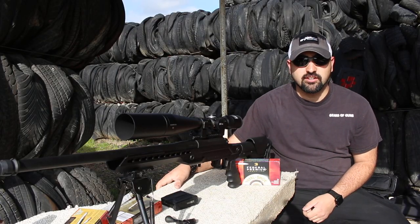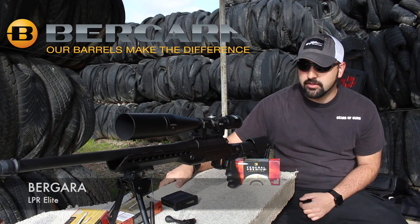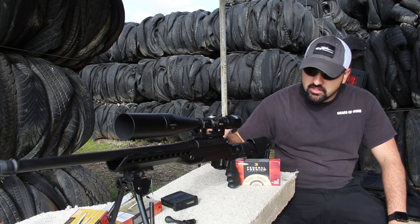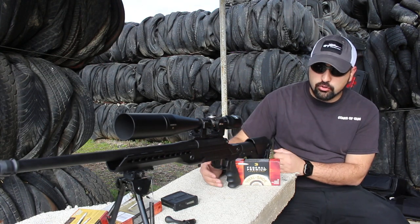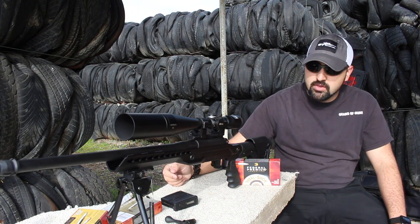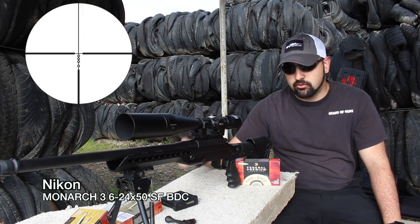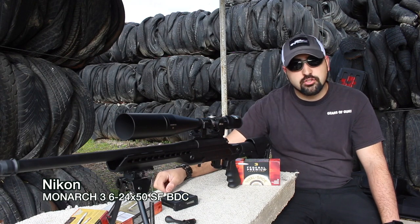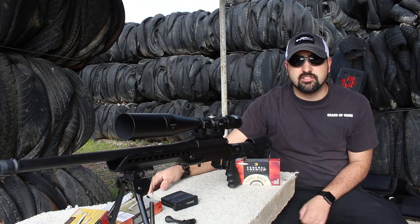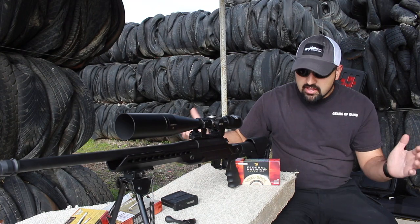Hey guys, I'm Atticus James with GearsOfGuns.com, and today we are out here with this Berara — this is the LPR Elite. As you can see, it's a very basic chassis. It has a Magpul stock on it, a pistol grip. I went and added a bipod onto this key mod rail, and I added this Nikon Monarch 3 with a BDC reticle — a 6 to 24 power scope. Today we're actually only out here shooting out to 100 yards and seeing how this gun does. We are working on our review today, so let's see what it does.